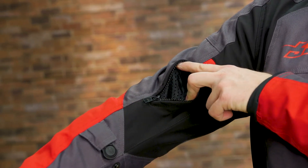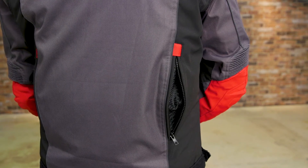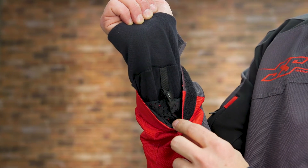Adjustable vents are located on the arms and around back too. For a complete spec rundown, pricing information, and color options for the Speed and Strength SureShot Textile Jacket, check the link in the description.